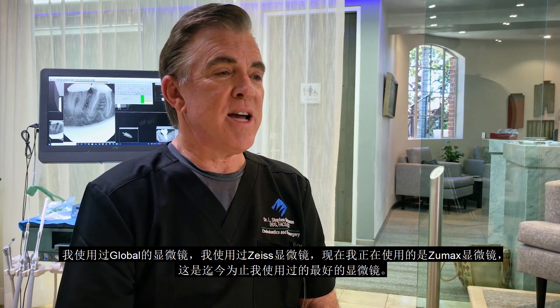I've used Global microscopes, I've used Zeiss microscopes, and I'm using the Zoomax microscope now — and it's by far the best I've ever used.